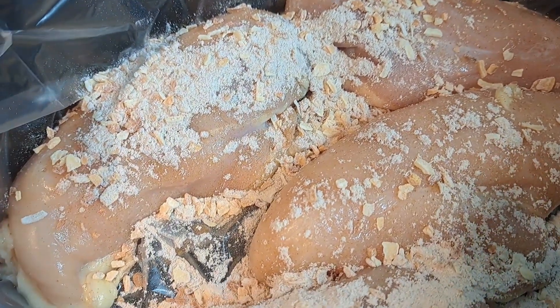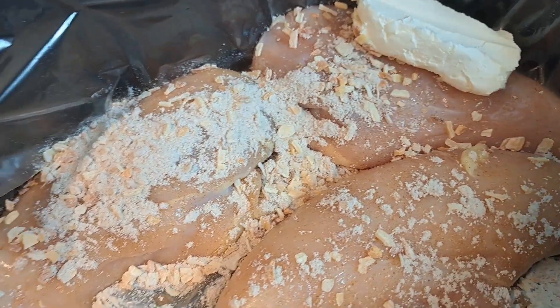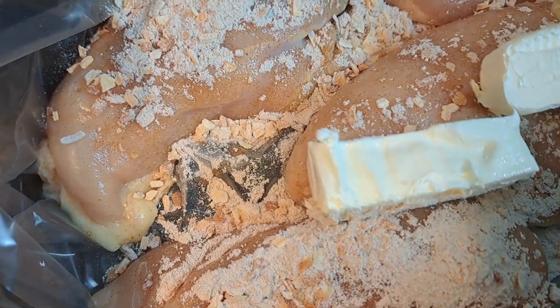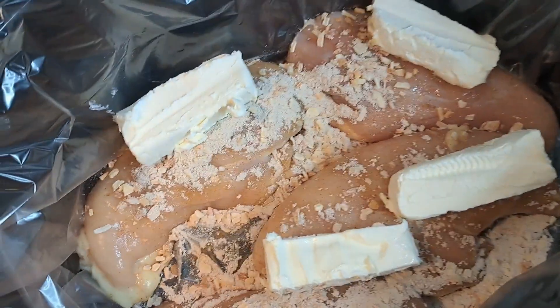I'm going to take that cream cheese that I just cut up into some small pieces and just drop them on top. You can just take the whole block and stick it in there — it won't hurt anything.